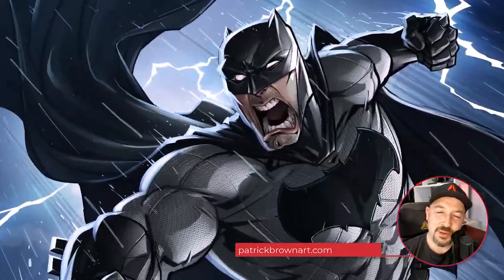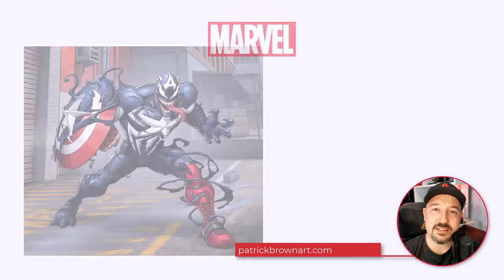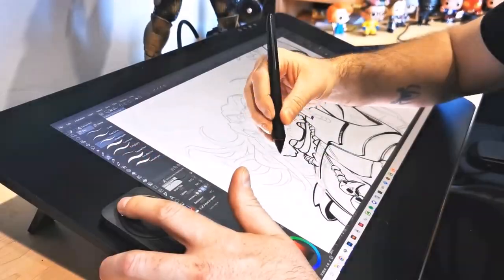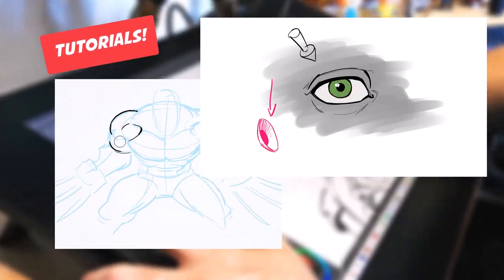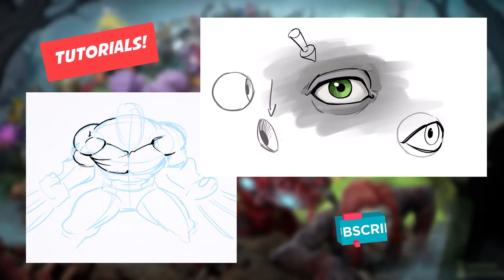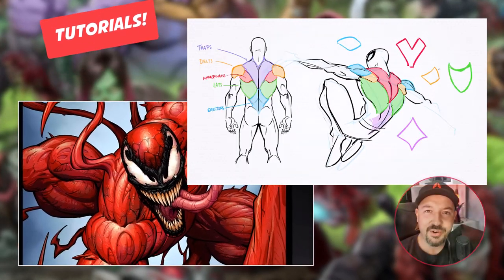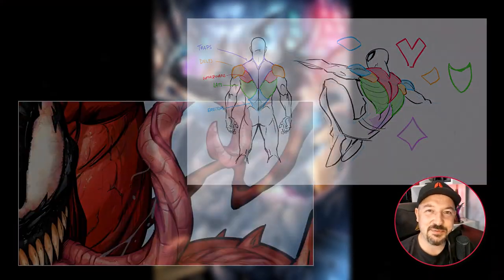Hey everyone, I'm Patrick Brown. I've been a professional artist with Marvel for the past eight years or so and I also teach art. I'm going to be releasing tutorials here on YouTube once a week. So feel free to subscribe, hit that bell if you want to get notifications every time there's a new tutorial out. I'll see you in the next video.